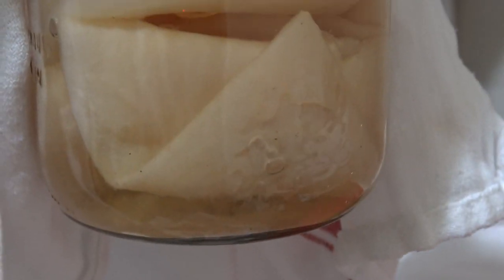I do have a SCOBY hotel of Jun right here. I know it looks freaky, but I just feed it every few weeks — I add a little more fresh tea. Look how thick that SCOBY is on the very top because I don't bother it. There are some layers at the very bottom; that's one of the SCOBYs I put in here and as you can see it creates another SCOBY, and it keeps making more and more SCOBYs. So that way if anything ever happens, I don't have to buy another one — I have some SCOBYs on reserve.